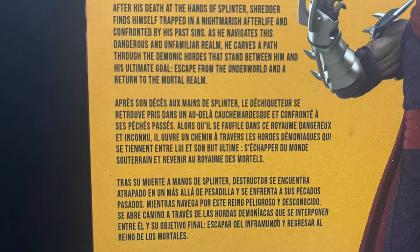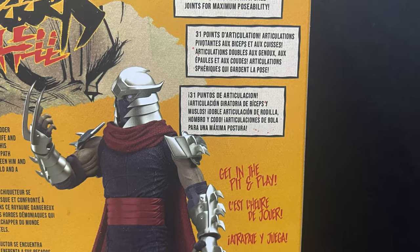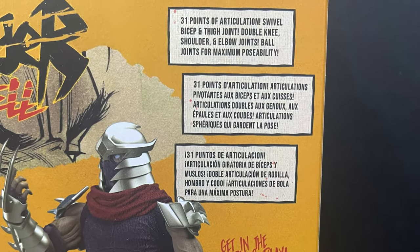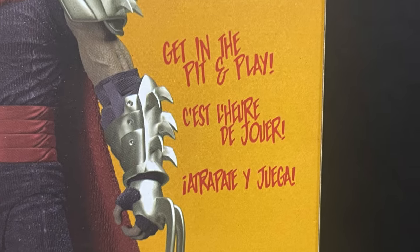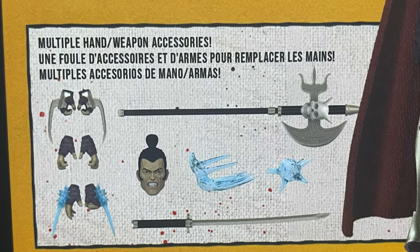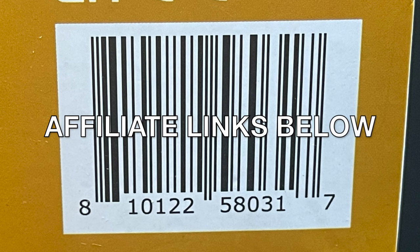You get a little bit of a write-up on what you're dealing with here if you've not read the comic, and it talks about how it has 31 points of articulation, double joints, maximum opposability. Get in the pit and play with all these accessories that this Shredder comes with. And here's the barcode as well.